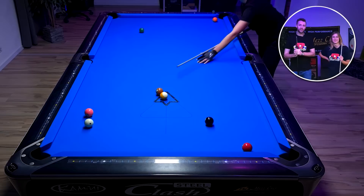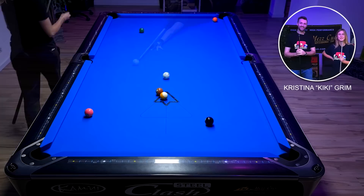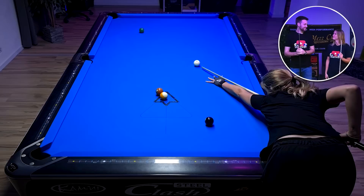Today I'm here with the one and only Kristina Grimm, better known as Kiki, and we're going to play a bit of scotch doubles together. My name is Kiki and I play billiards already half of my life. I've traveled around the world but today I'm very happy to be here and to play with you.